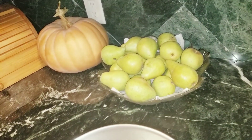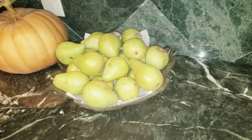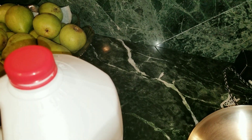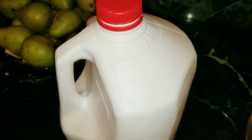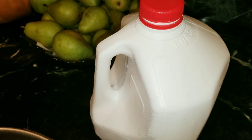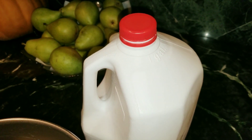Hey guys, welcome back, this is Mary. This week I bought a lot of milk that I cannot drink. This one has been in the fridge for seven days now. You're supposed to drink it after you open it and put it in the fridge. I keep wasting milk, but today I'm going to make something out of it.